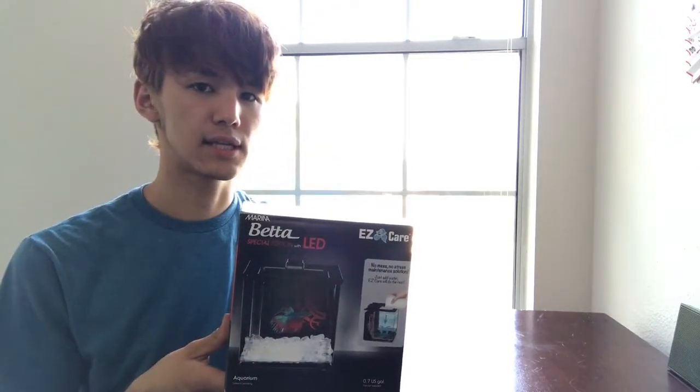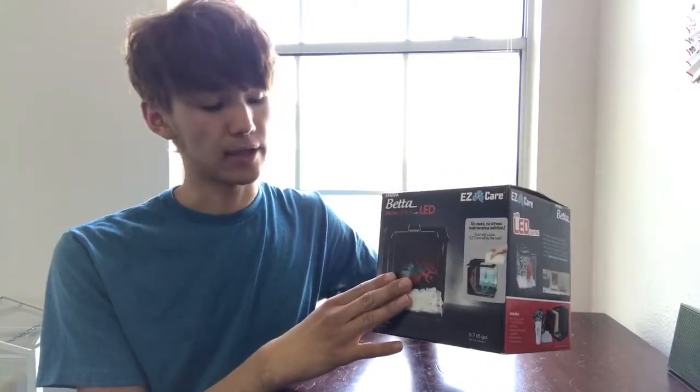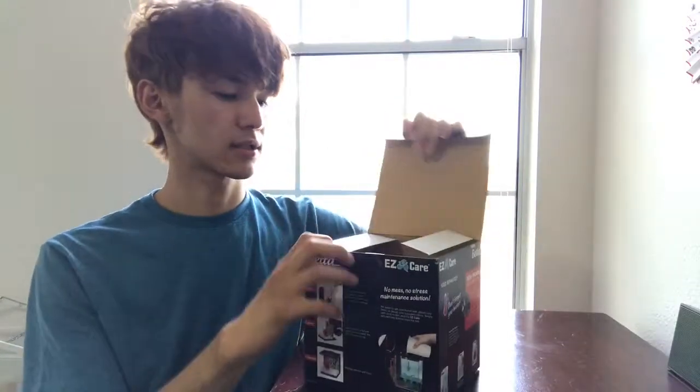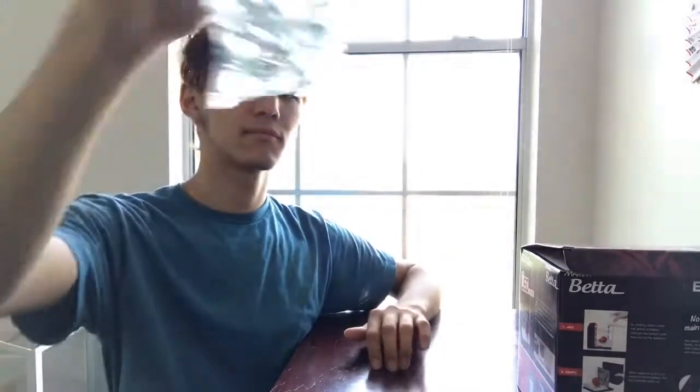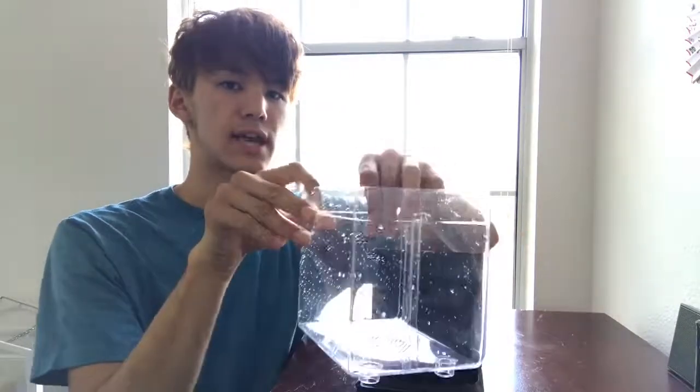Today we will be going over a video to make a betta fish home. I went out and purchased with my friend one of these easy betta fish homes. It has easy care, LED on the bottom, glass pebbles — or to be exact, pebbles. I bought a red betta, and since this is a black-colored tank, I was going to get black pebbles. These are already pre-washed.